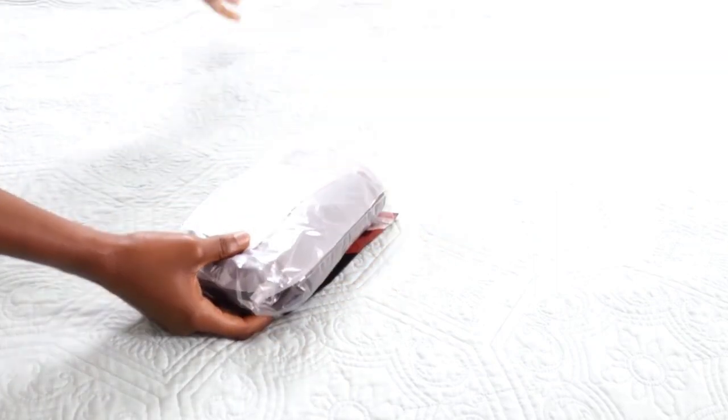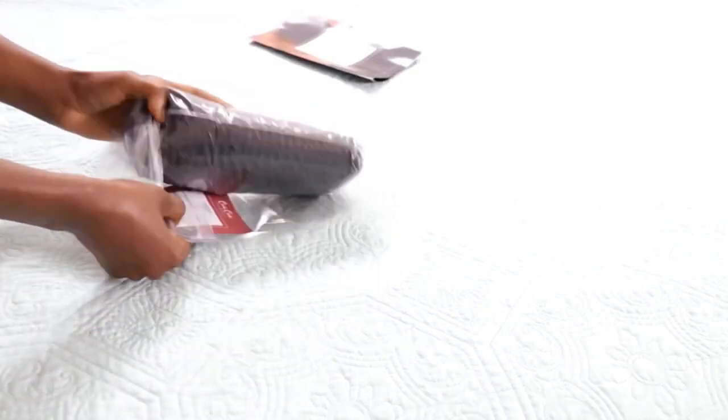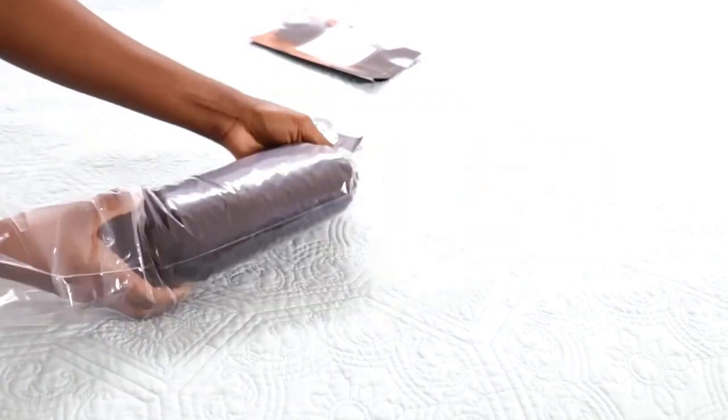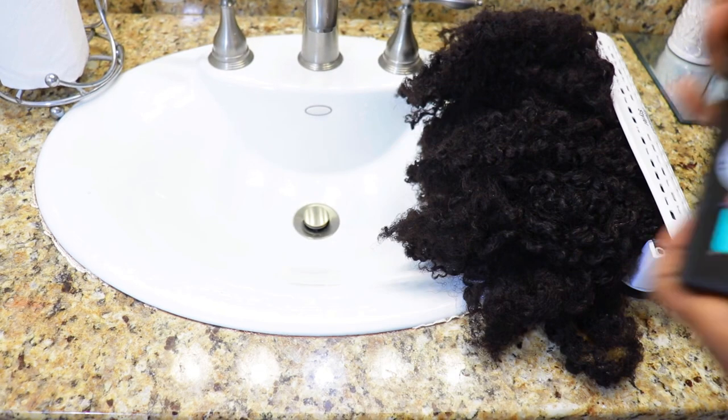Hi everyone, it's Lulu and today I'm going to do wand curls on my Curls Curls clip-ins. You've seen them a couple of times before — last time we did a braid out, so in the spirit of versatility, I asked you guys and you decided we were going to do heat this time, switch things up and see how the clip-ins manage. This video is sponsored by Curls Curls.